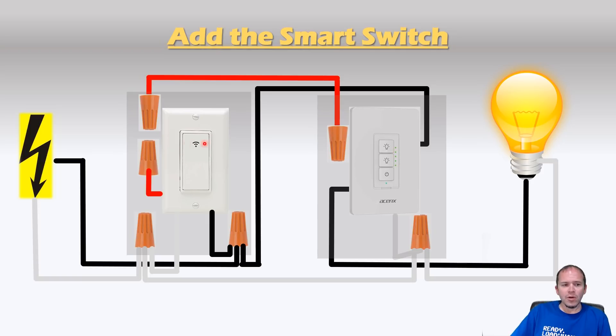In a future video, we will cover this using another dimmer instead of a smart switch to get dimming control on both sides of the room. But in this situation, we only needed dimming control on one side of the room, so we did it with one smart switch. Now at this point, this switch isn't going to do anything, so let's check out the rules to apply to each switch.